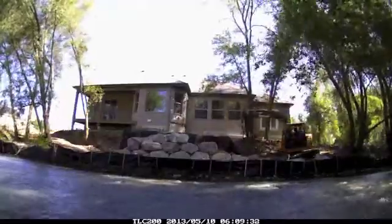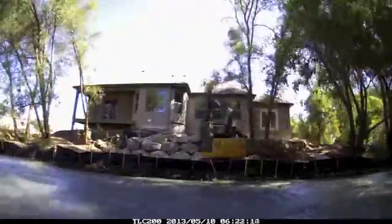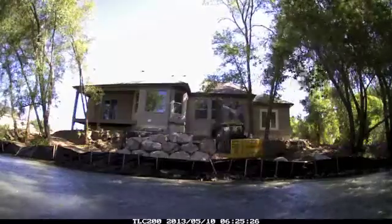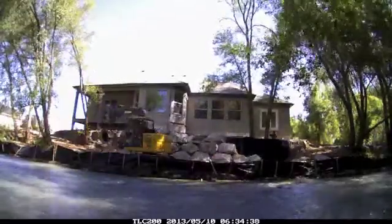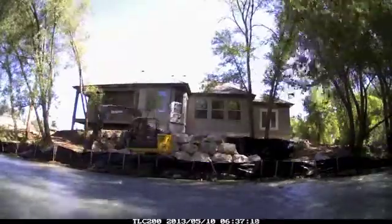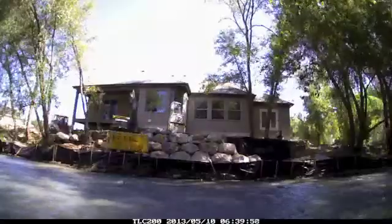Large granite boulders were then set in place with the base below grade to ensure a solid footing. The biggest rocks were placed on the bottom, then with each new row of rocks the wall steps back about six inches per foot of rise. Each boulder is fit together making at least three points of contact with adjacent boulders for both strength and aesthetics.